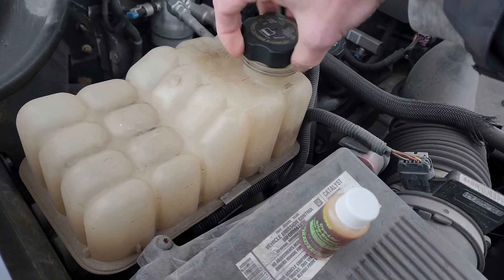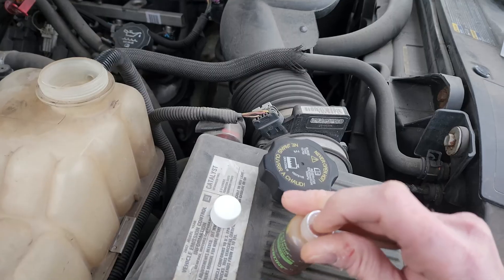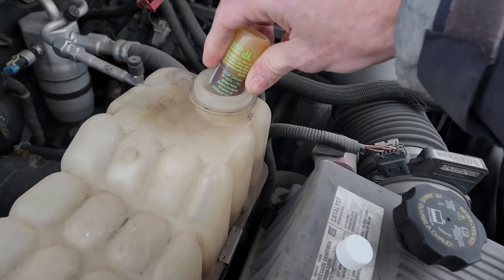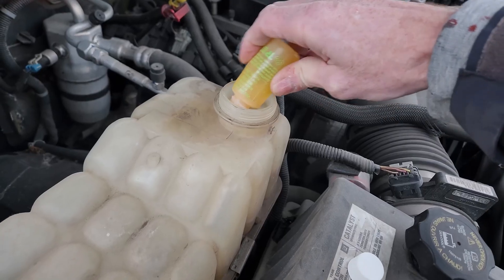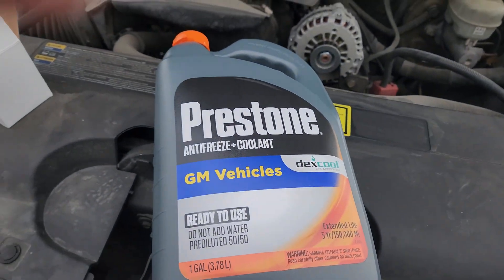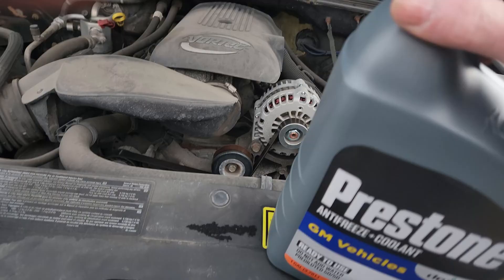You hear that little hiss. What I'm going to do, since the engine's hot, go ahead and try to do this with one hand. Dump this in and then top that off with some coolant. Since the engine's already hot, it's going to suck some of that into the system. Then I'm going to come out here in a couple hours.